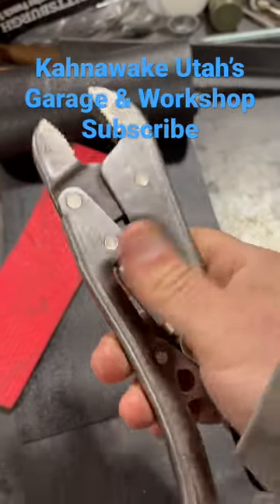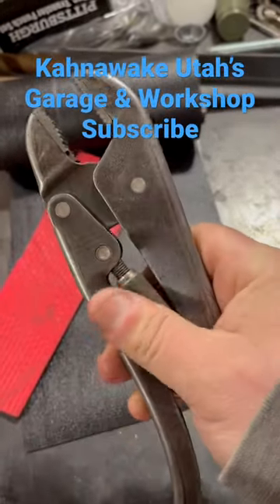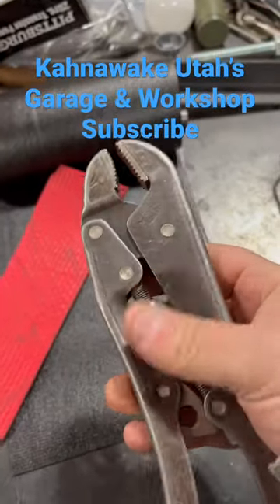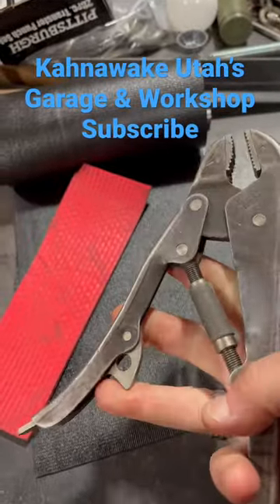Look, you can sit here and go like this, and close them up, all you want. That's really cool — you can just use one-handed pliers. Look at that, you can adjust the size, one hand.